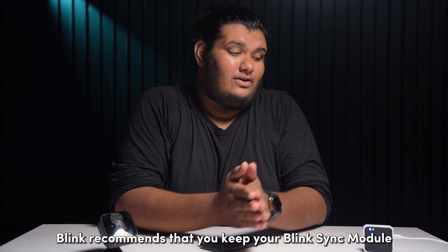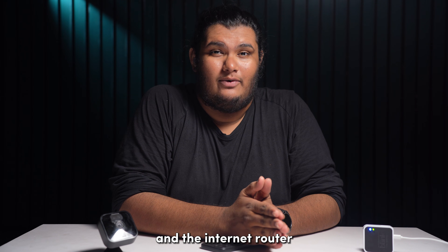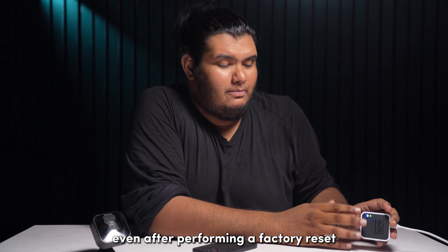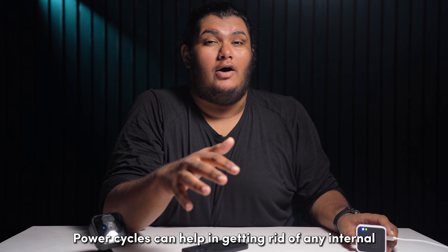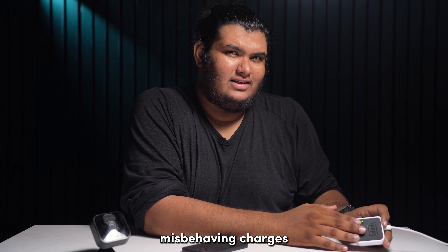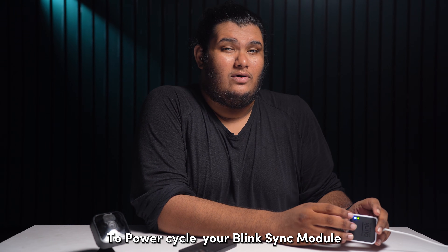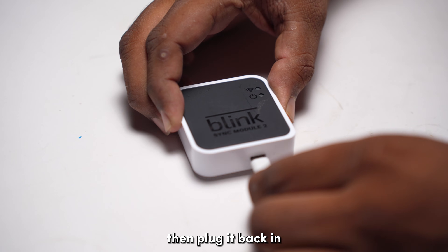Blink recommends that you keep your Blink Sync module centrally located between your Blink cameras and the internet router. If you're facing troubles connecting to Wi-Fi even after performing a factory reset, then you can consider performing power cycles. Power cycles can help in getting rid of any internal misbehaving charges that might be causing issues with connectivity. To power cycle your Blink Sync module, unplug it from power and let it sit idle for about a minute, then plug it back in.